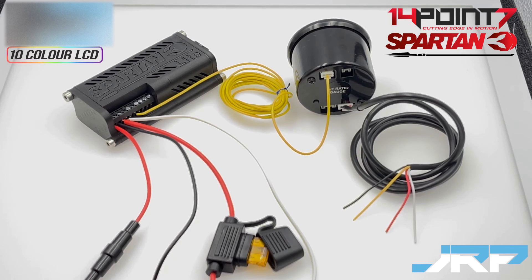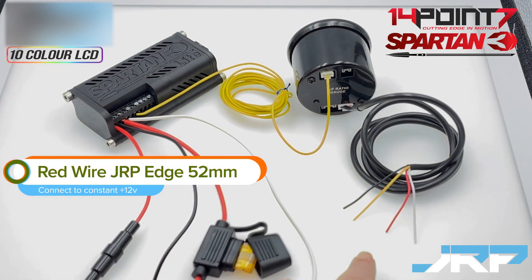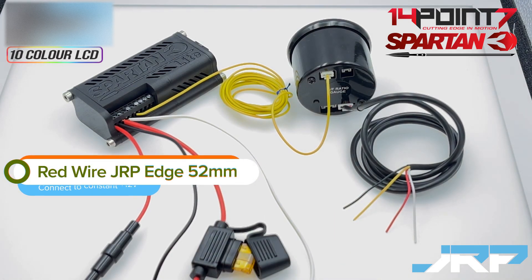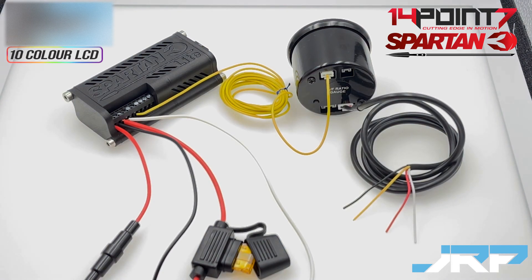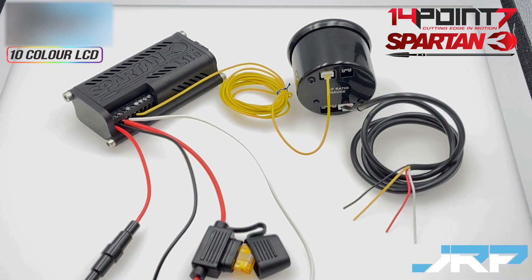For the wiring on the JRP Edge air fuel ratio gauge itself, there's a four wire power cable supplied with the edge gauges. The red wire on this loom is to be connected to a constant 12 volt power source, so it's live even when the ignition is off. The white wire on this loom is for switched 12 volt, so it's only getting power when the ignition and accessories is on.